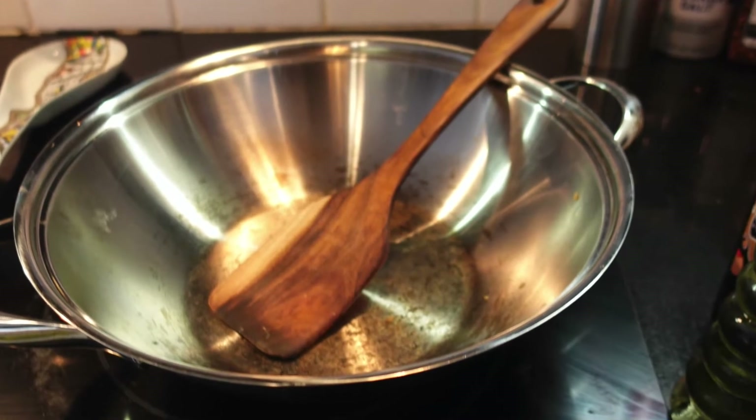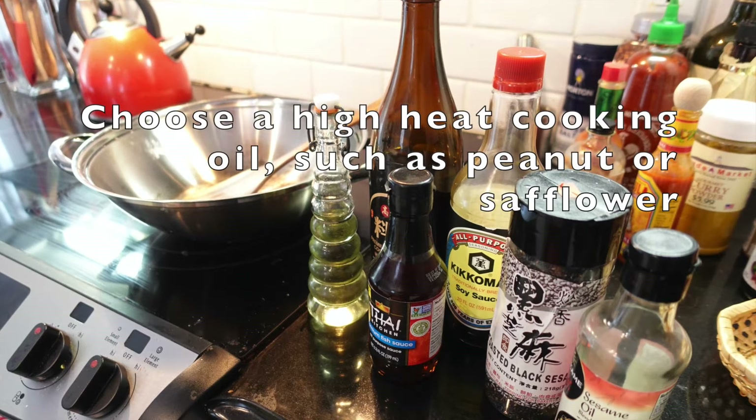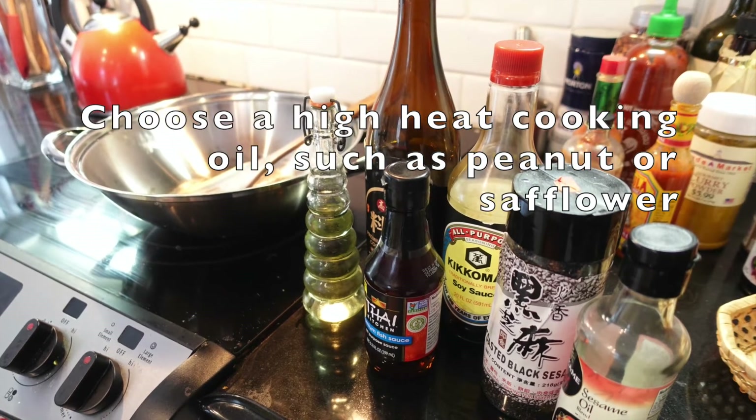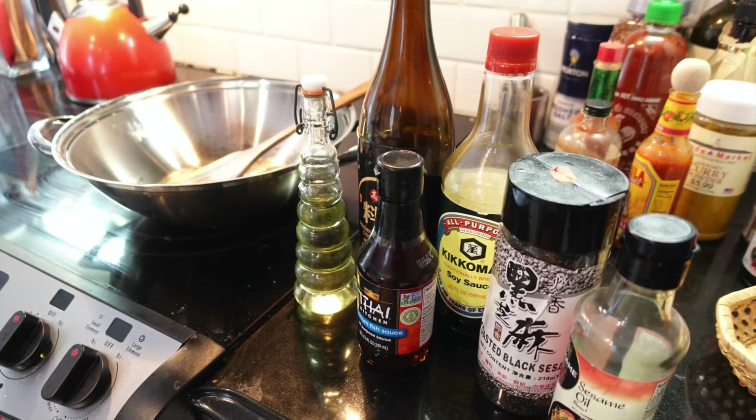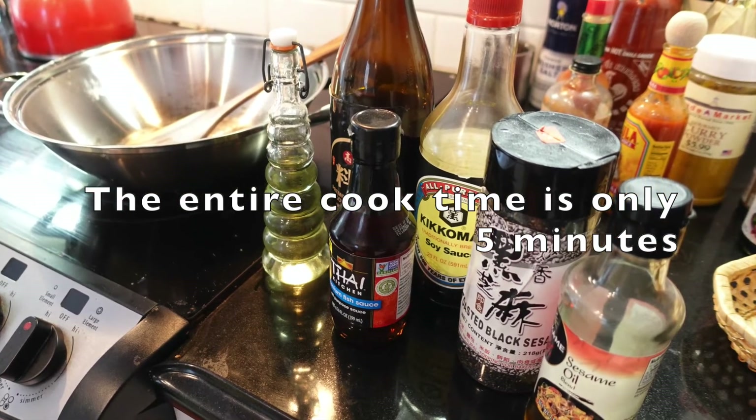Get your wok on really quick because we want it to get fully hot on high before we start. Put all of the items really close to the wok because you will use them, and I like to put them in order.